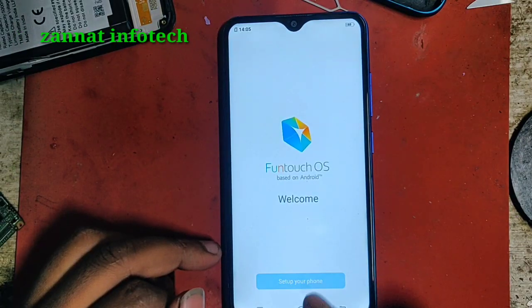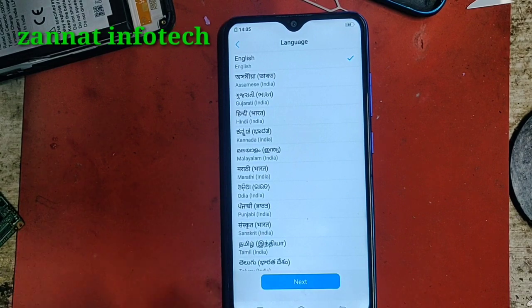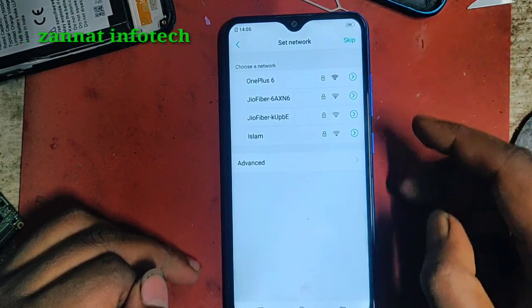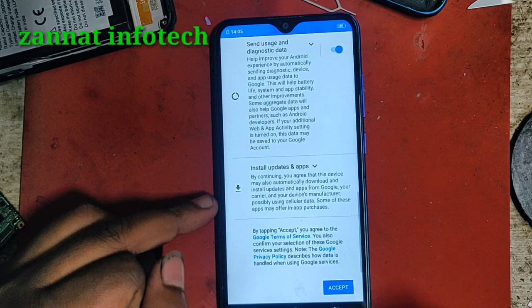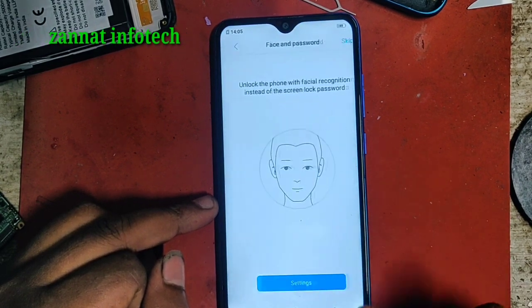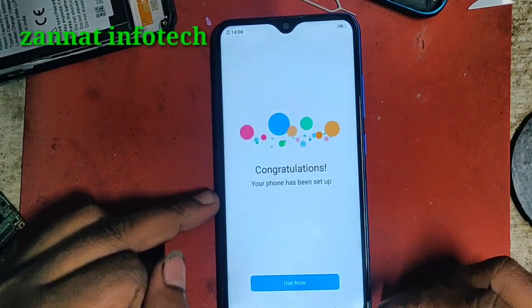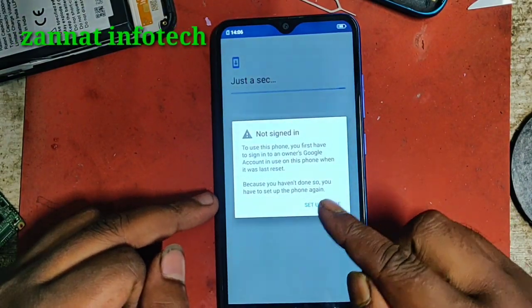Set up our phone - we select next, so India select next. At a skip. More, more, exit, then next, so at a skip koreim.